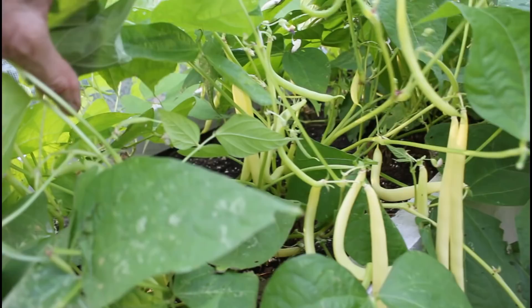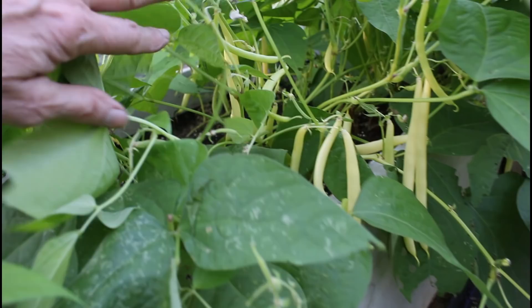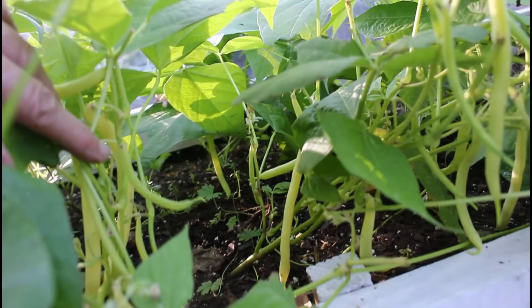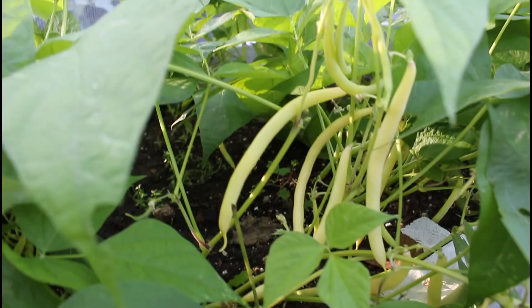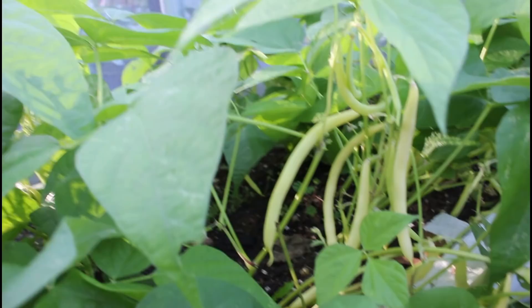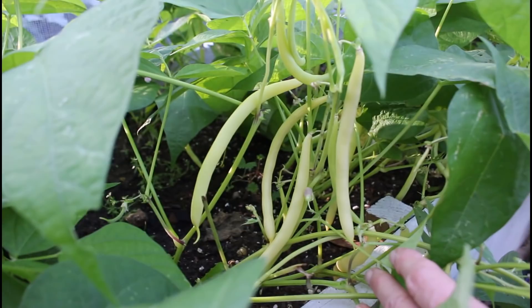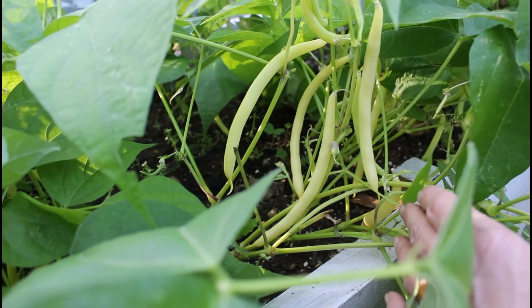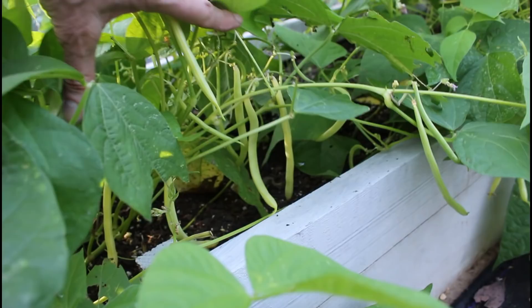Look at this — lots and lots of yellow wax beans. This is the Cherokee yellow wax bean. And y'all, I'm going to be making yellow bean casserole for Thanksgiving with fresh yellow wax beans — the Cherokee yellow wax beans. This is the day before Thanksgiving. Totally amazing.